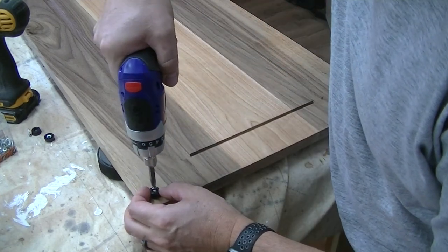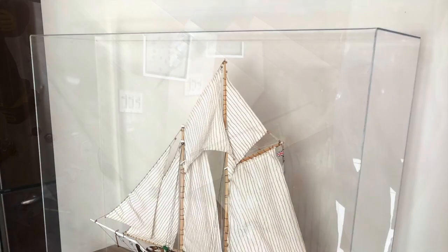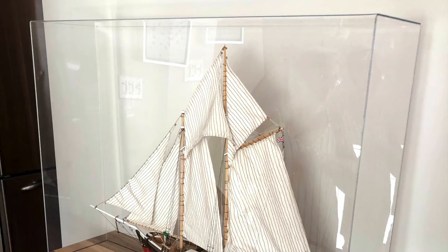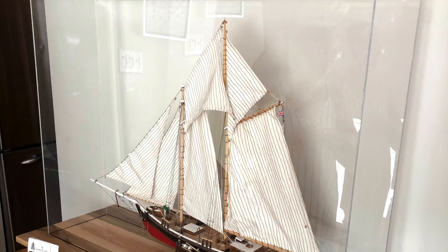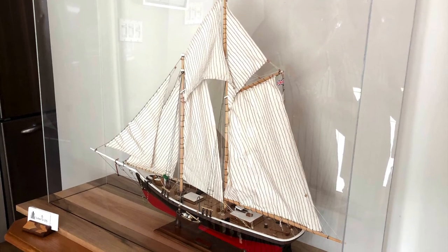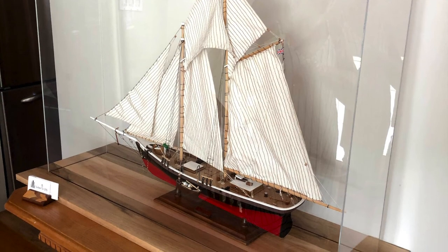Project's done. So that's what the final product looks like — it's awesome. The ship is properly displayed, and what I like is that the base, even though it's made from really nice wood, doesn't take away any of the beauty of the ship. You really focus on the ship a lot more.